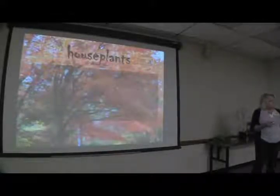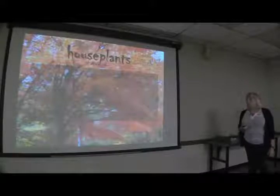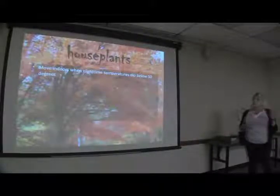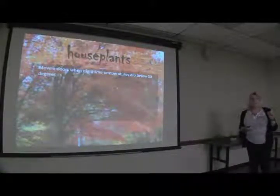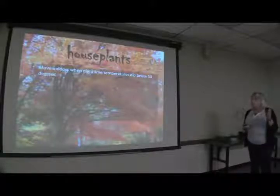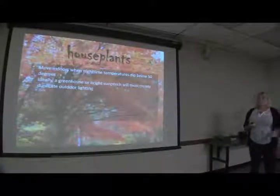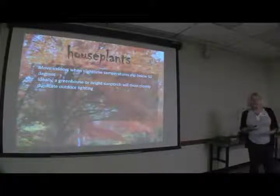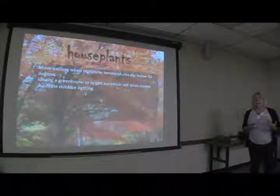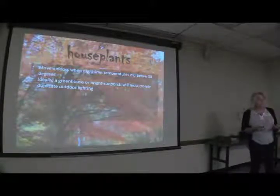Let's start with houseplants. We're basically going to cover all of the bases — any kind of things that are outside and what to do in preparation for winter. You're going to move your houseplants back inside when nighttime temperatures dip below 50 degrees. They probably won't get killed if it gets down into the 40s, but if it hits 32 they're going to be very sad. When you bring them inside, they've been outdoors. Even if they've been in the shade, that's still more light than they'll get inside your home. So if you have a sun porch or a greenhouse, that would be great; otherwise, put them in the brightest location you can.